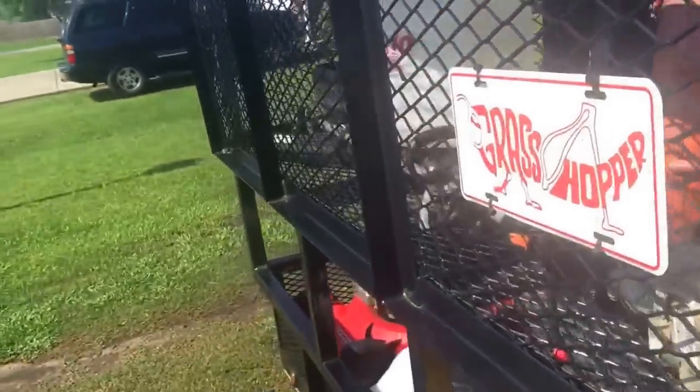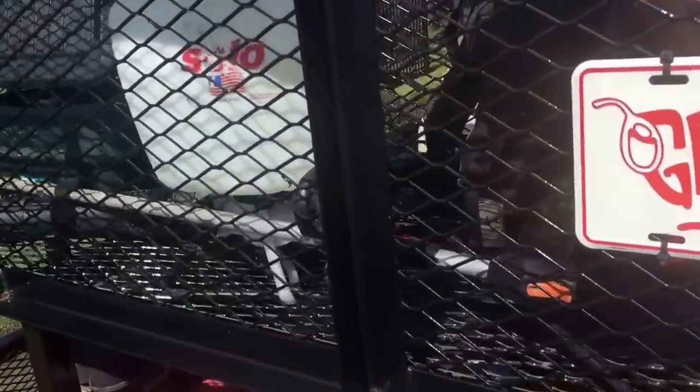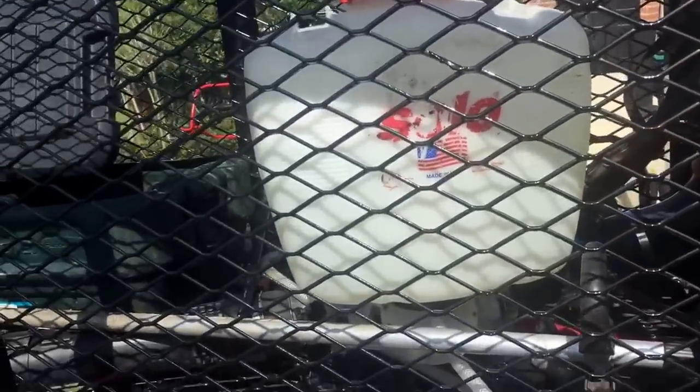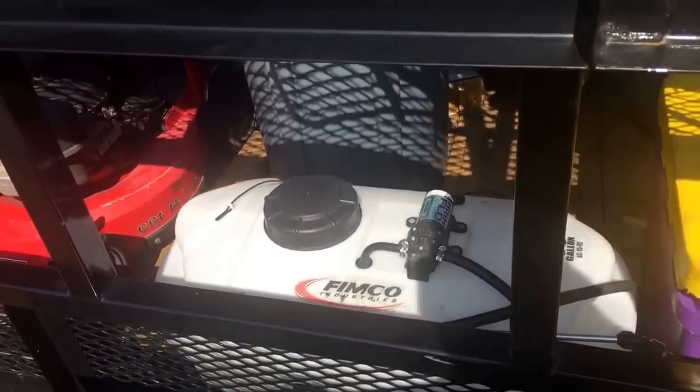I've got an older FS94 backup in the cage. I've got the Echo 770 backpack blower as a backup, and I've got a 15-gallon sprayer.